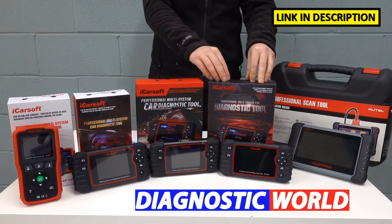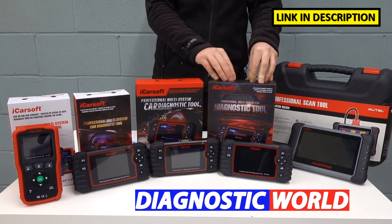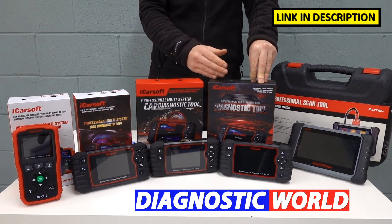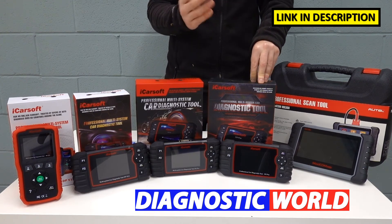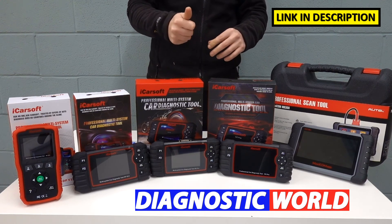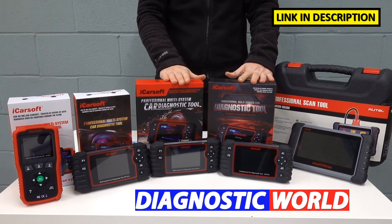The iCarSoft CR Pro kit is a step above the EU Pro. This covers everything that all of those kits do, but has worldwide coverage. So this will do the Asian market — Nissan, Honda, Mazda, Mitsubishi, Subaru, Isuzu, Suzuki, Toyota — lots of others as well. And all of the American market: Chrysler, Chevrolet, Dodge, Jeep, GMC, all of those manufacturers, as well as the Europeans.